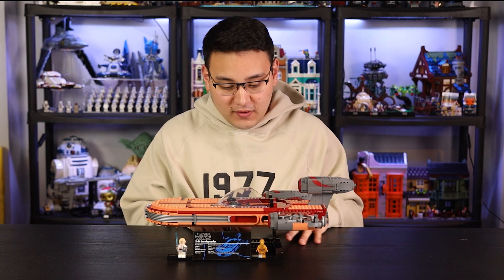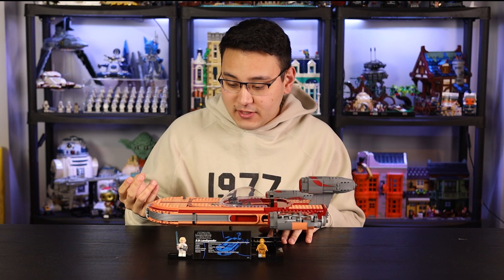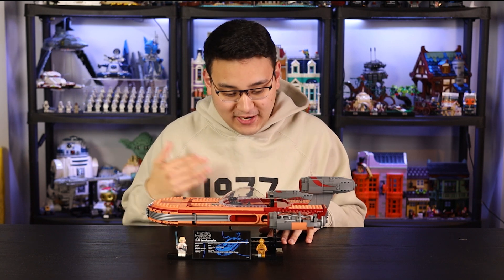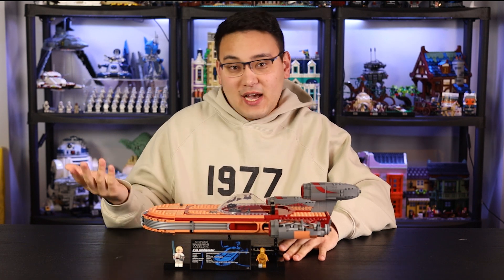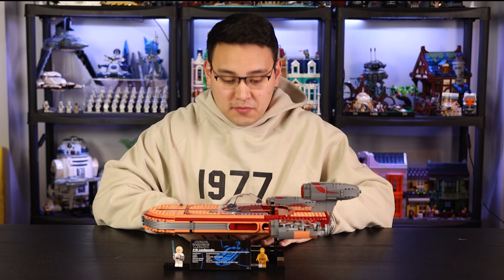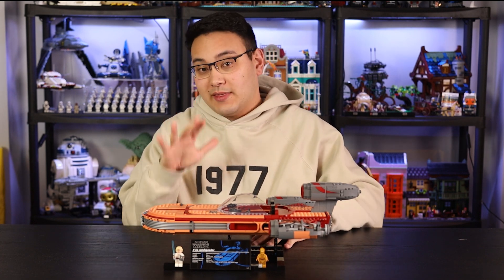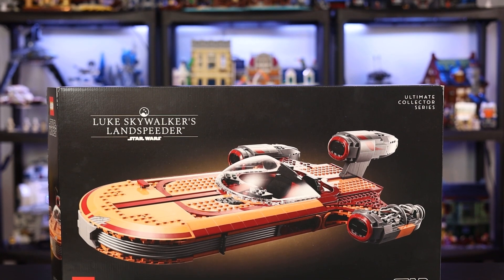I remember when the rumor for the Landspeeder came out and I honestly thought it was a joke. This arrived and I was like, wait, April Fools was like three weeks ago. But here is Luke's Landspeeder. Now depending on who you ask, this is or is not iconic. For me, this isn't really even in the top five of iconic vehicles from Star Wars. Let's go ahead and take a look at the box — of course it is an 18-plus adult collector set, so we have the black background with graphics of the Landspeeder.